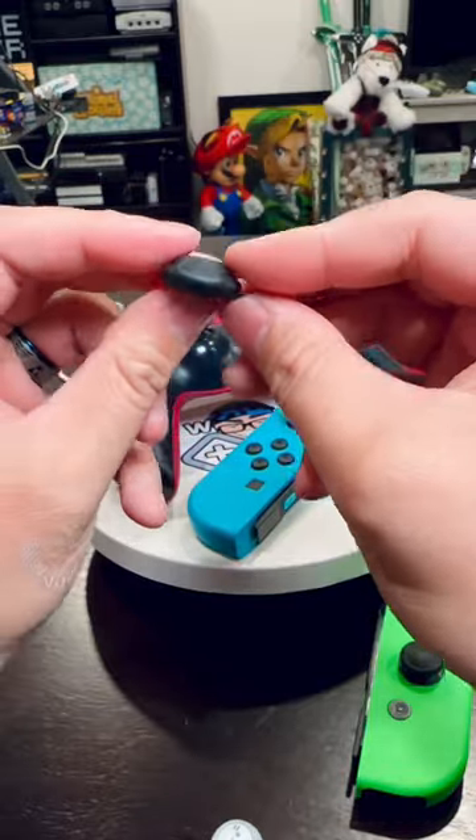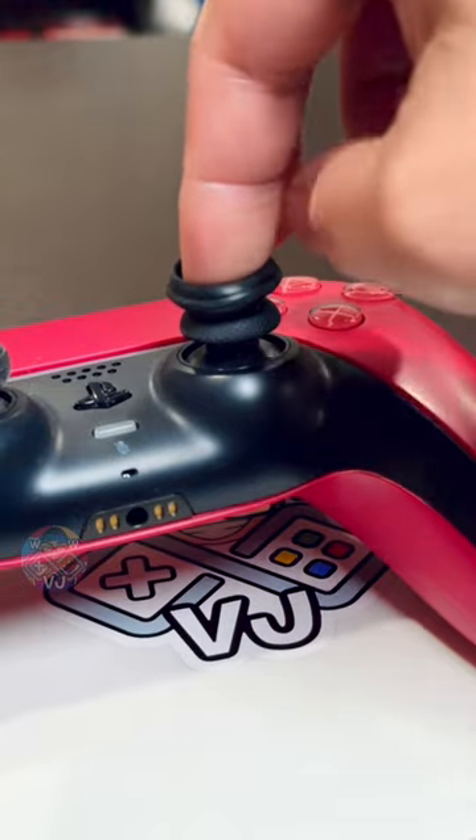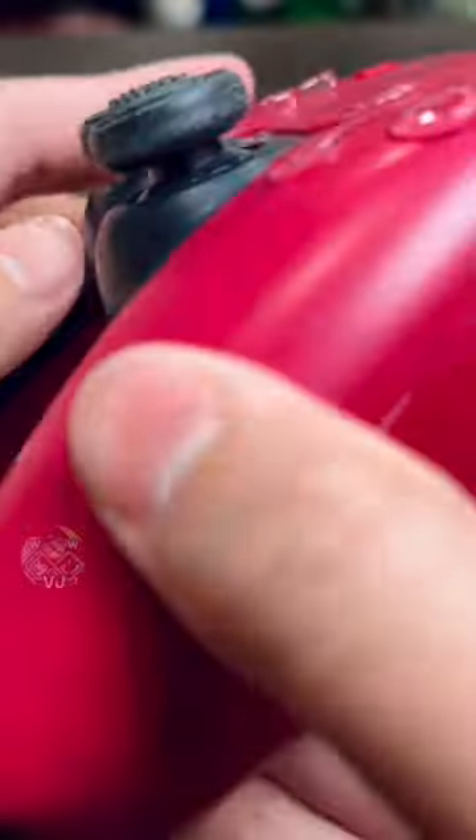But all you have to really do is turn it inside out like this, place it right on the center of the analog stick, and just flip it down. It snaps in place, it's secure, and that's how easy it is.